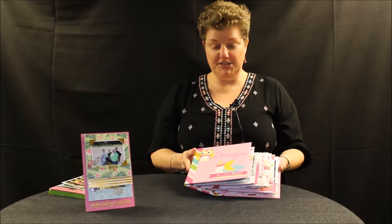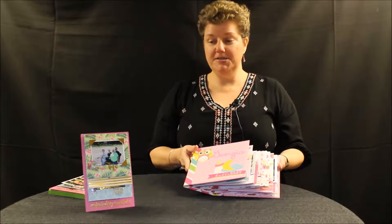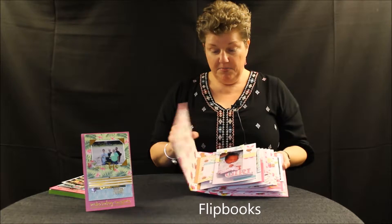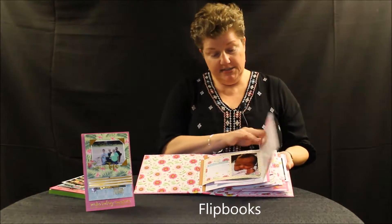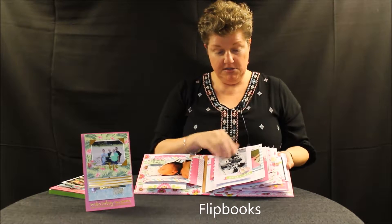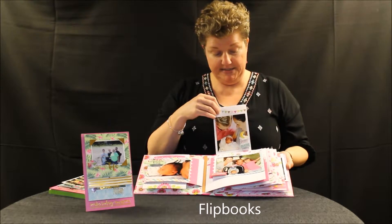Hi, it's Sandra with Paper House Productions. I want to show you our flip books and our new flip albums. In our flip books, each page flips a different way. Lots and lots of places to put photos, to journal, to put embellishments.